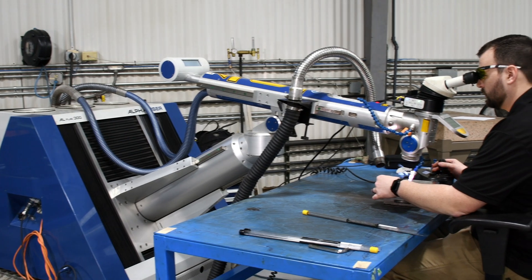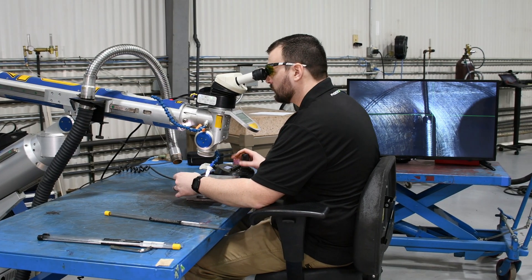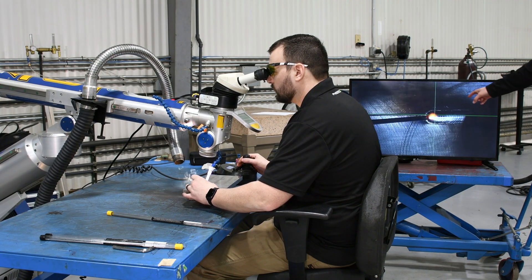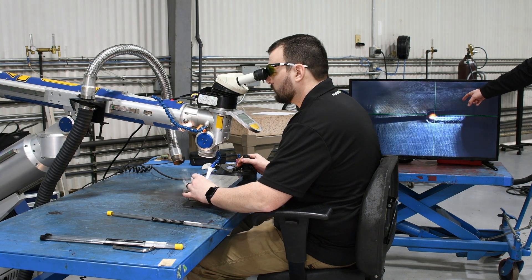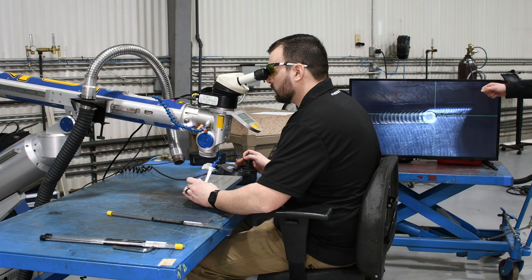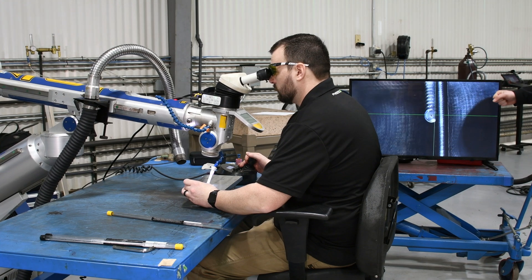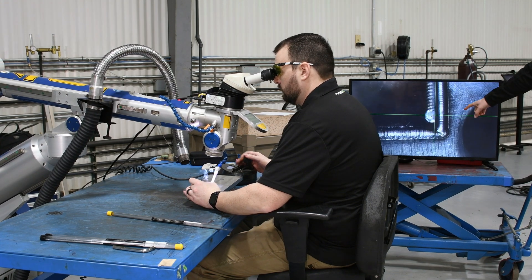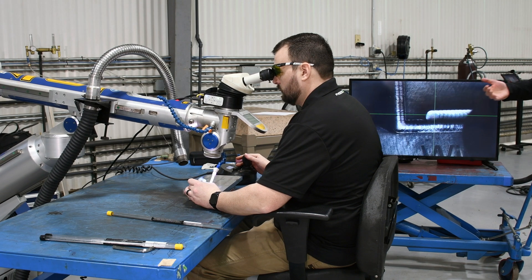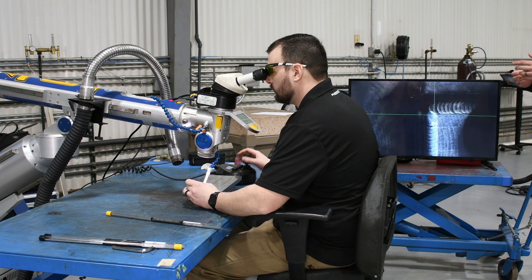With the TV hooked up to the laser, this is exactly what Mike's seeing through the microscope with the crosshairs. He's adjusting the XY — and can also adjust the Z when needed — with his joystick, traveling down, and it looks like he's just stacking dimes. With the laser, we're pulsing about 10 to 12 times per second, so that weld is instantaneously liquefying and then solidifying again, which keeps the heat input to a minimum.